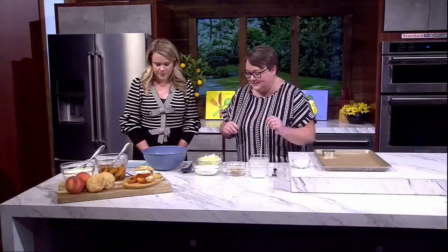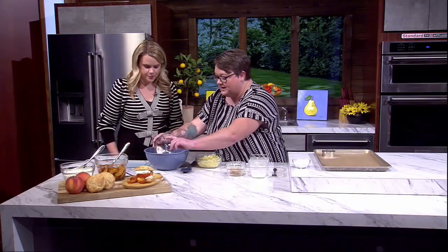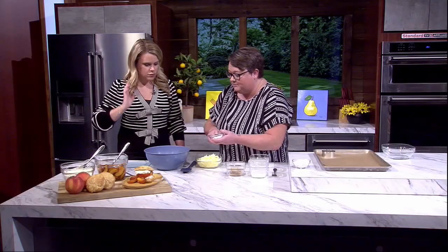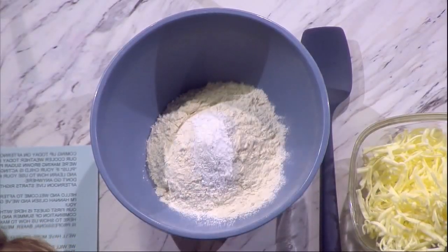In a bowl, we add our all-purpose flour — one and a quarter cups — then our leavening: a tablespoon of baking powder and a little bit of salt. We'll just mix that together.